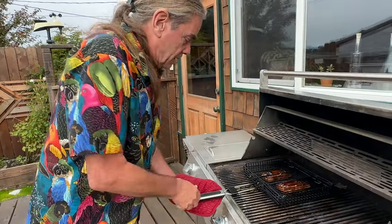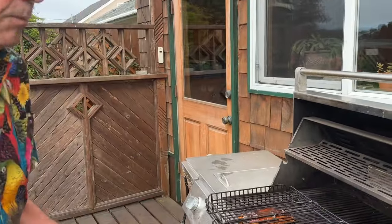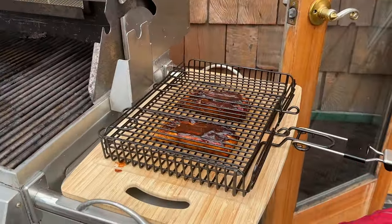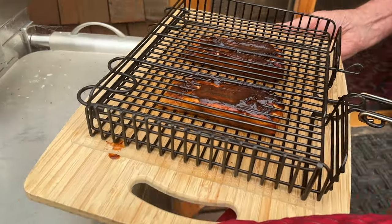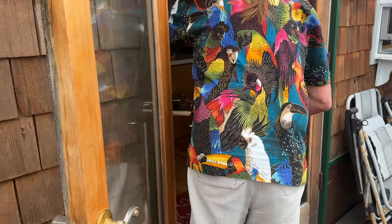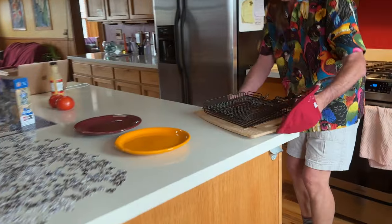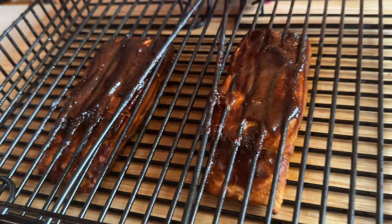We did two minutes on one side, painted it with the sauce, and then one minute more on the first side — five minutes total. It's beautiful.